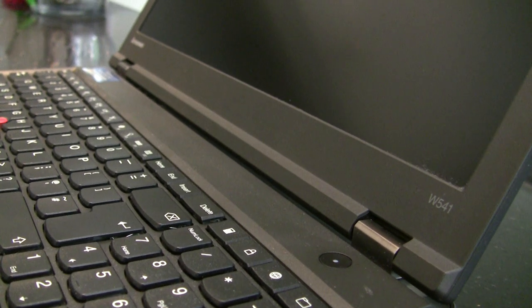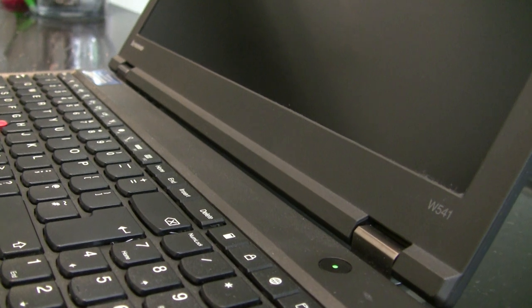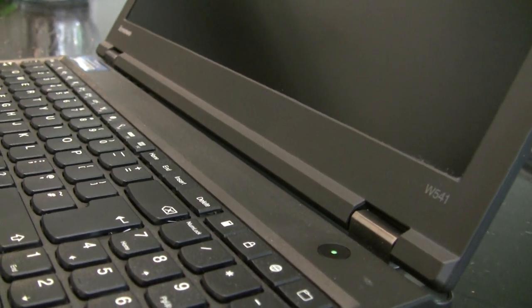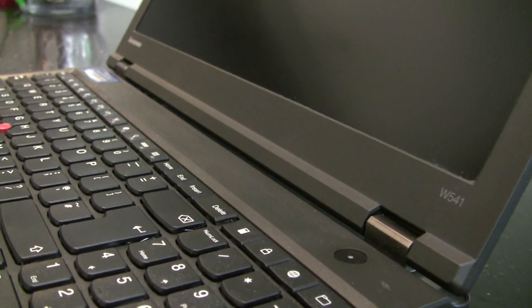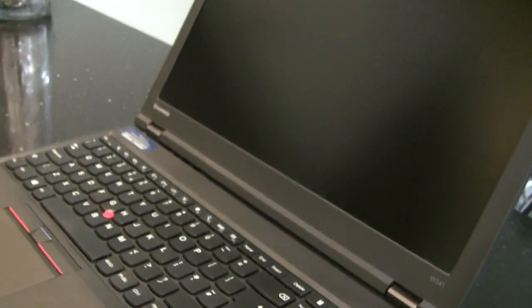This is a quick look at the Lenovo ThinkPad W541. We've gone for the SSD option so the drive is pretty quick. It's got 16GB of RAM and this is the 15-inch screen.